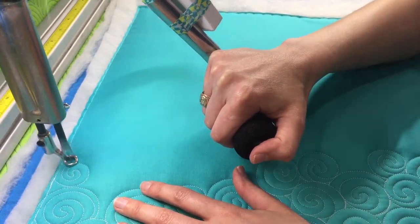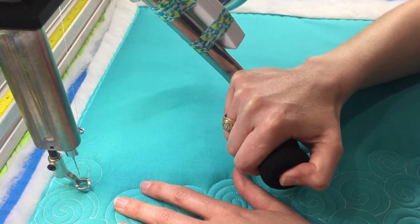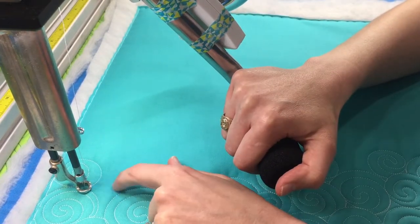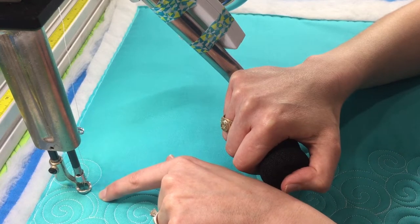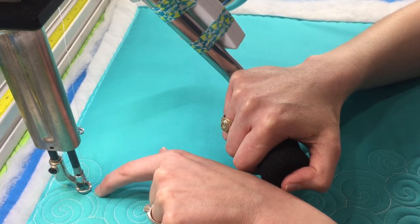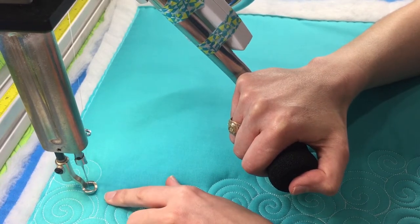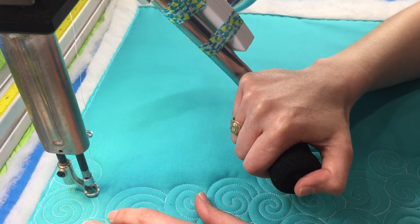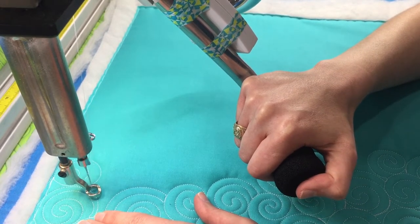I'm following my lines back out, and I'm going to stop as soon as I get to the line of this previous swirl that I had quilted, and I'm going to fill this area right here. So I'm going to come up this line just a little bit so that I have room to quilt a curve right here. And I'm making sure that I'm quilting right on top of that previous line. Okay, so now I'm going to go ahead and quilt a curve, a little circle.